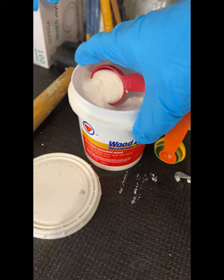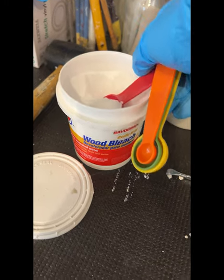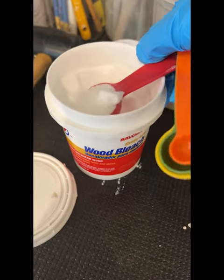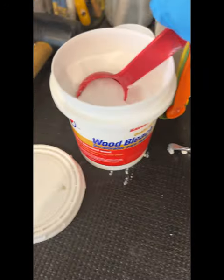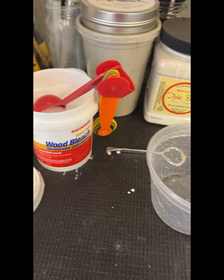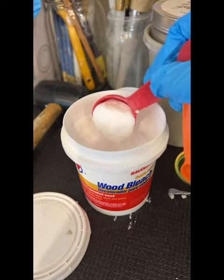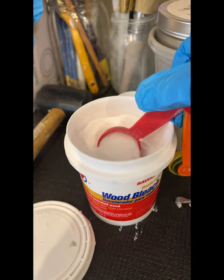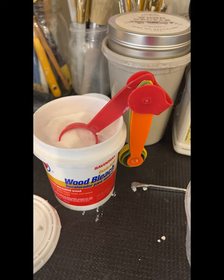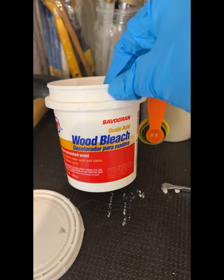Today I'm going to bleach the top of the buffet and legs. This is day four. This is a wood bleach — it has oxalic acid in it and it's going to work great once it's mixed with hot water. Once it dissolves and is applied to stripped or fresh wood, it will get out any type of tannins, lighten the wood, and remove black water rings from cups over the years.